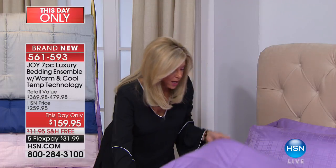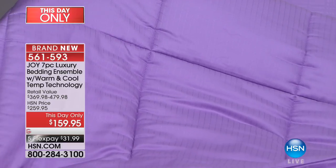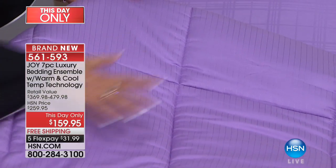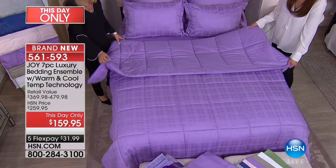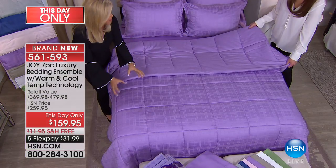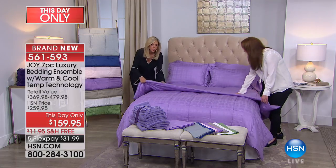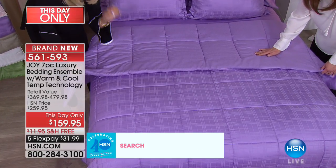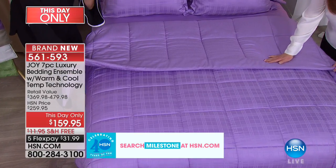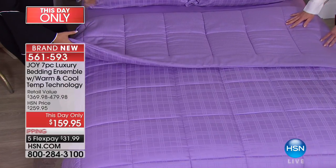I'm going to flip this over, as the opposite side is a pinstripe. Look at this pinstripe everybody — this is big box quilting here, so you are not going to have anything bunched down. Put your hand on this. This is truly temperature technology.